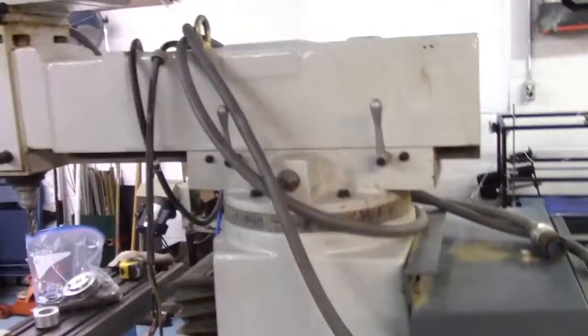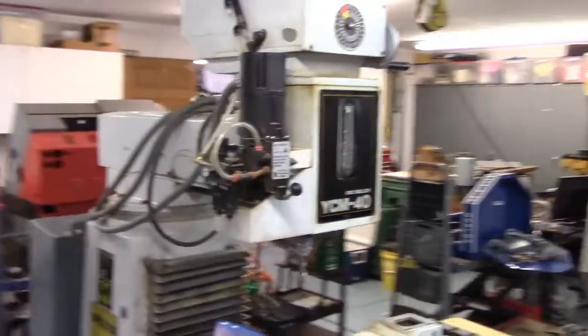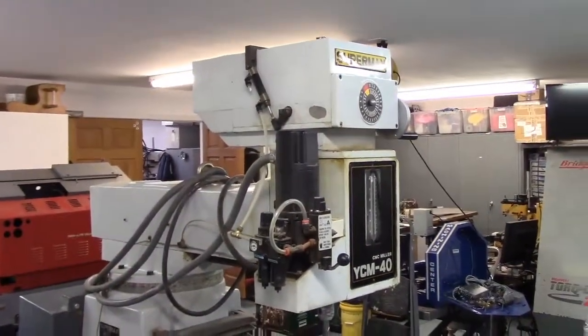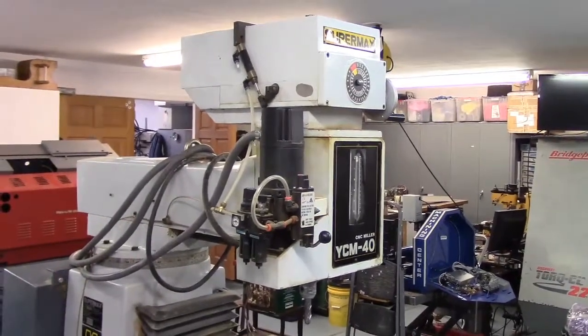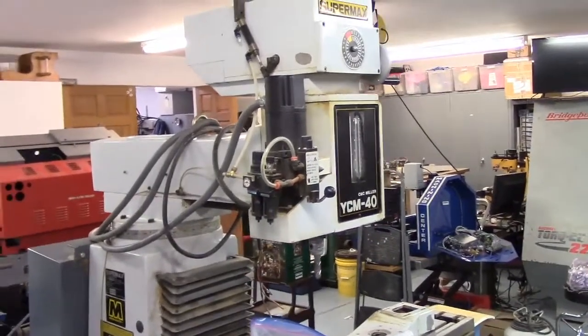Overall I think the mill is in pretty good shape and is worthy of a good control. If anybody knows how the brake worked on the Super Max CNC YCM-40, let me know and we'll try to replicate it.